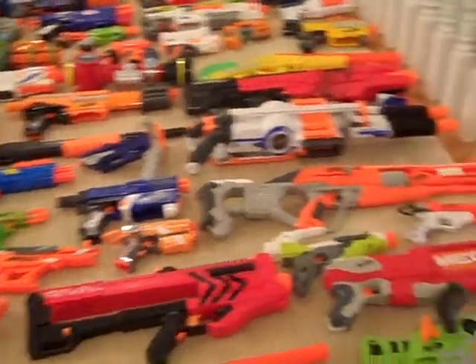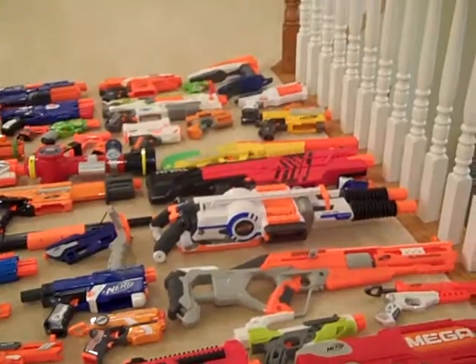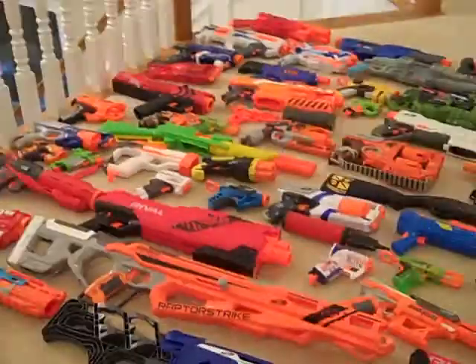This is my first video, so I want to show you my big, giant Nerf collection. Pretty big.